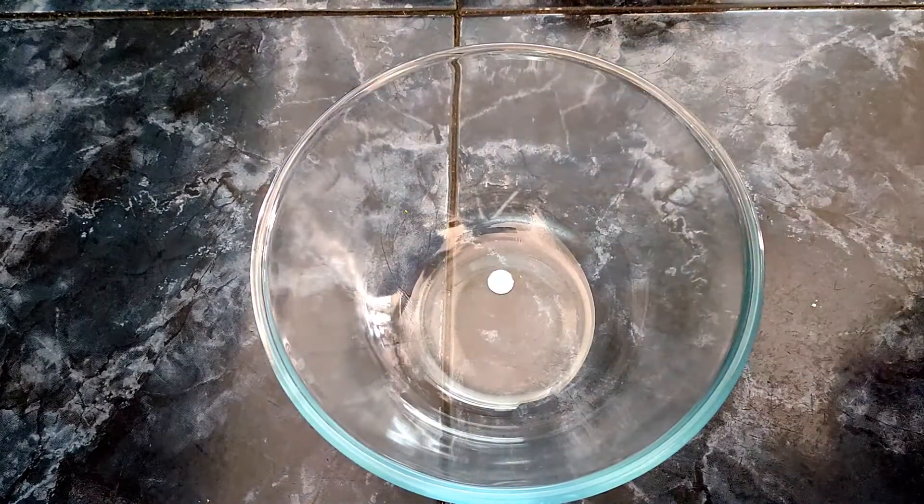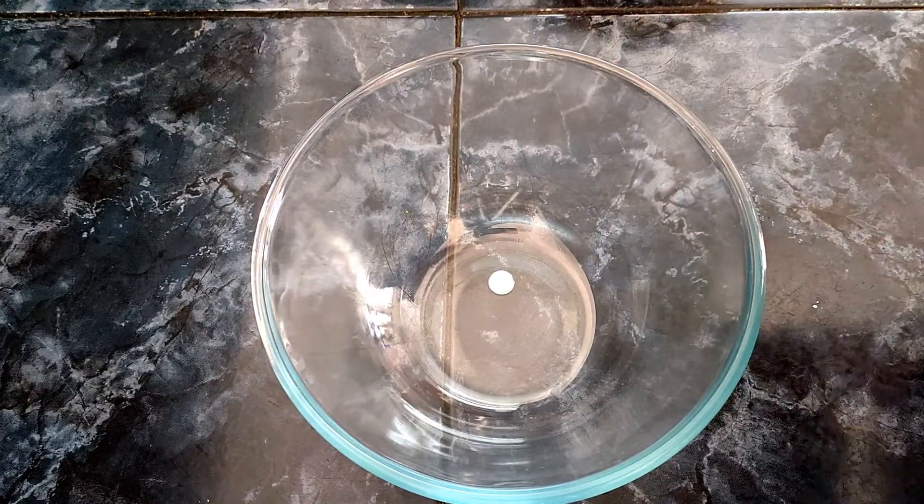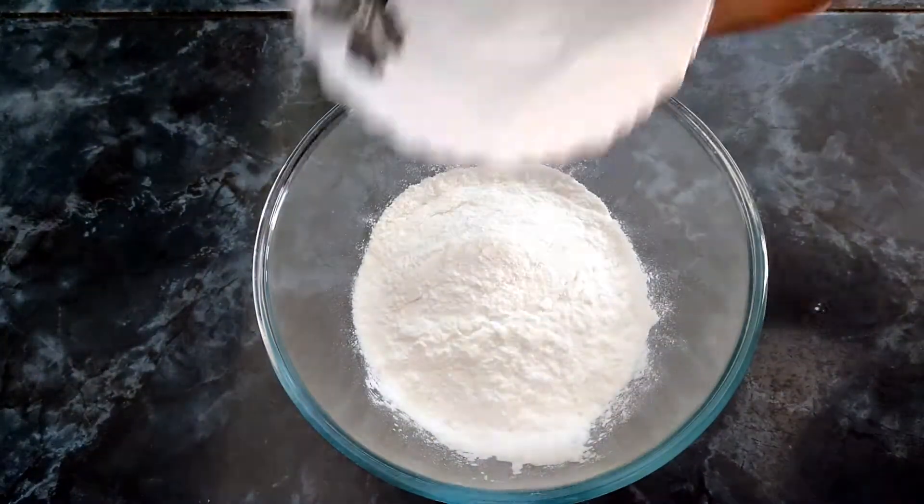Let's take a bowl. Make 150 grams of rice. Add the rice.